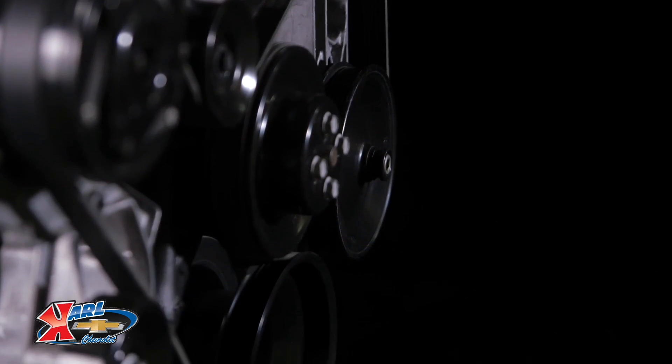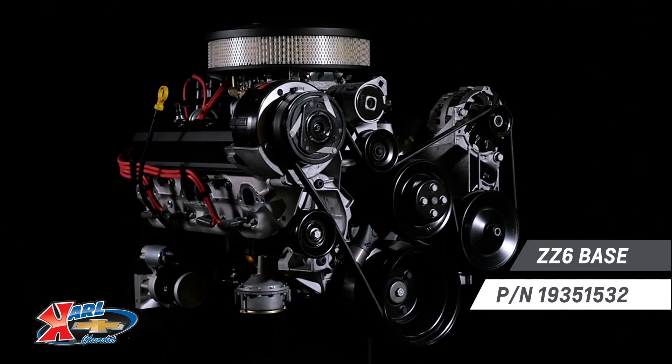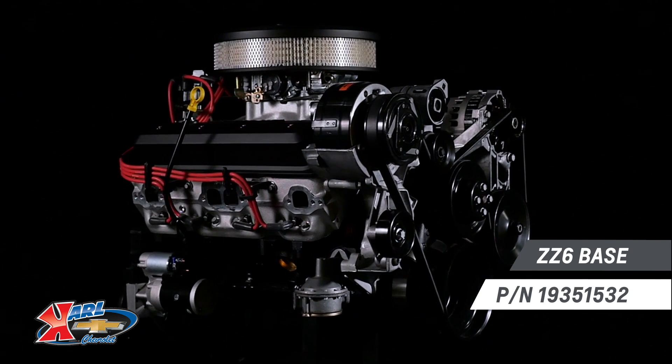Chevrolet Performance also offers the ZZ6 350 base engine, part number 19351532, at a lower price, allowing you to finish the engine yourself.